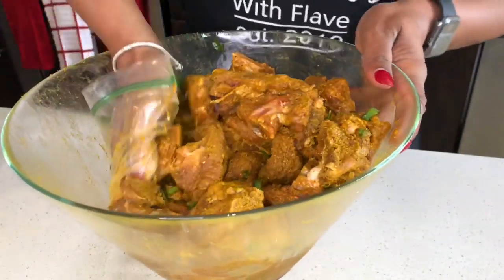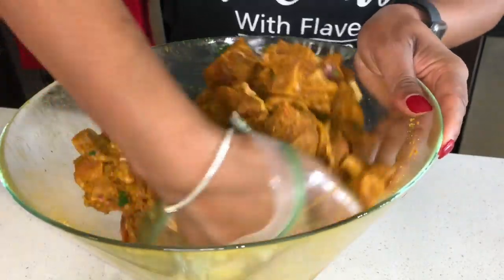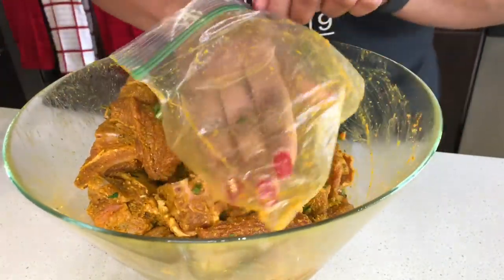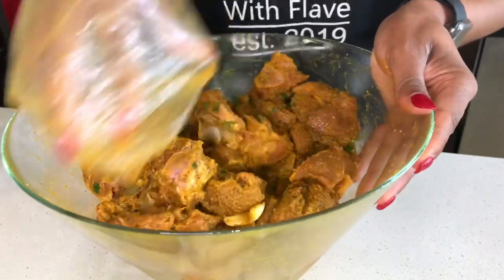So this is going to be marinating for over five hours — maybe between five to twelve hours — because I really want it to be nice and seasoned. And then we are going to be back so we can go ahead and start the cooking process.